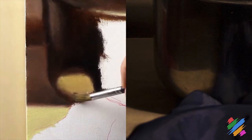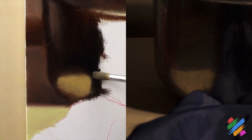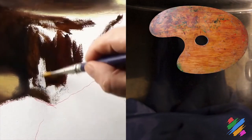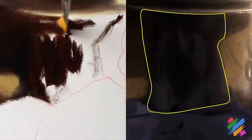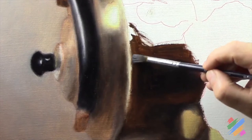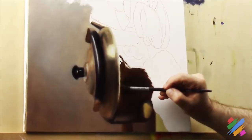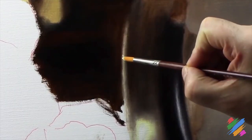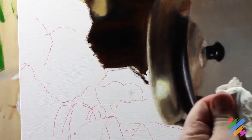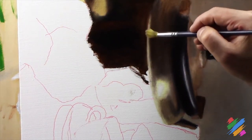We are going to work the border between the two colors. We are going to complete painting uniformly with some burnt amber in this area, and then we are going to work its connection with the reflex above. Now, we are going to add some tan on the reflex, and we are going to use a clean brush to smooth its connection with the dark brown around it.